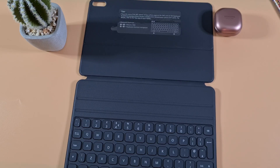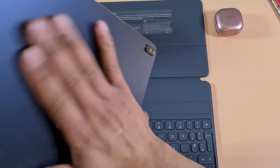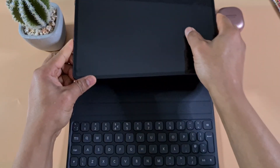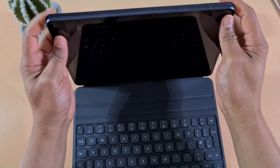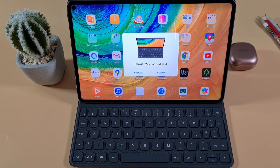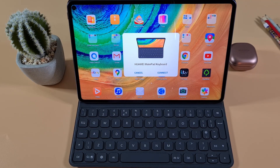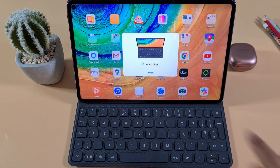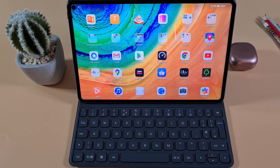To pair the keyboard, you simply place it at the back of the tablet — it's magnetic, so it just sticks on. Once you dock the tablet into the keypad, you're presented with on-screen instructions. Just make sure Bluetooth is switched on, then tap Connect and wait for the keypad to pair.